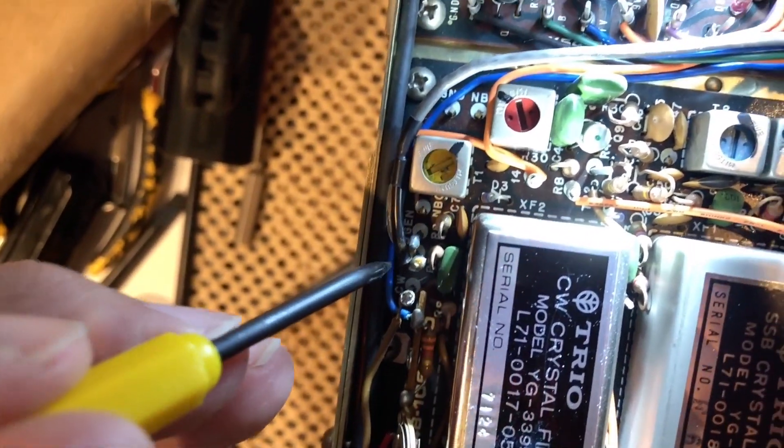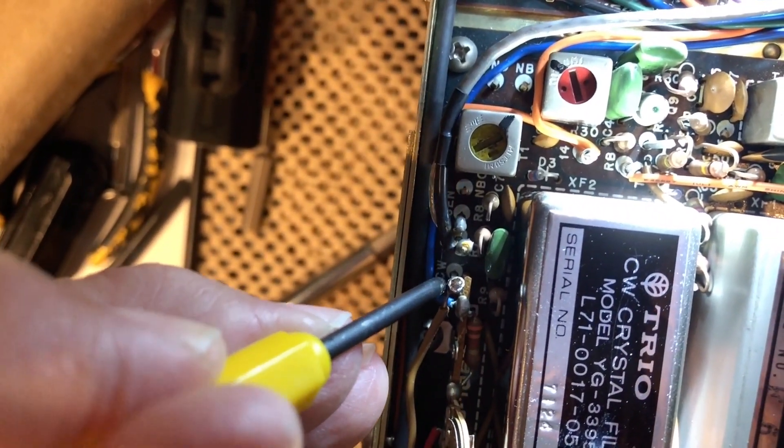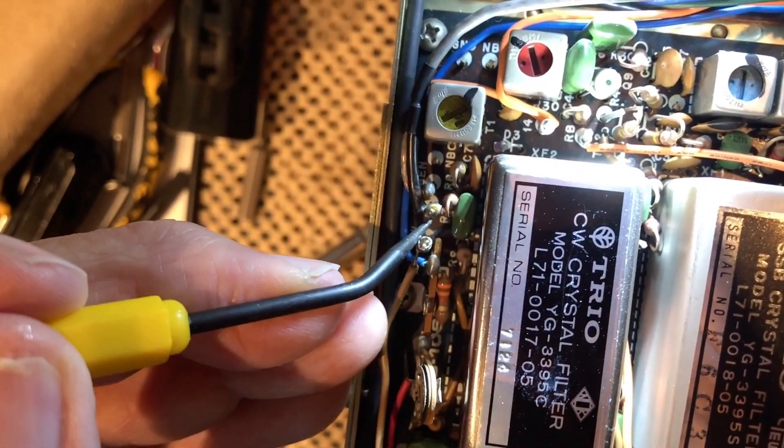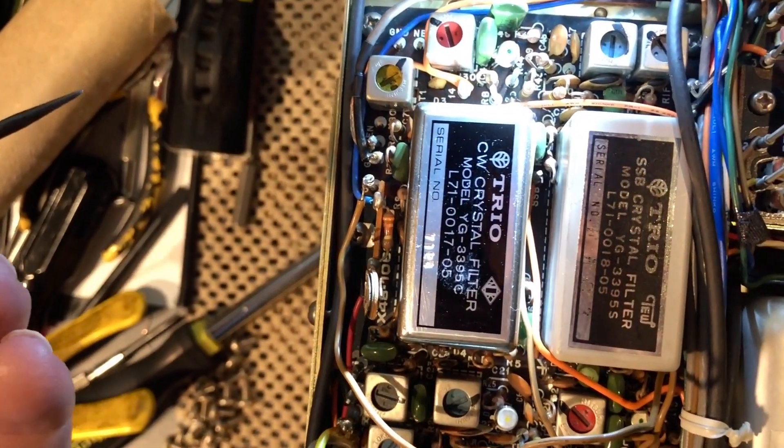And this CW post — that's what it says right here — CW post. It says it down there, the CW post. And that's all there is to installing the CW filter.